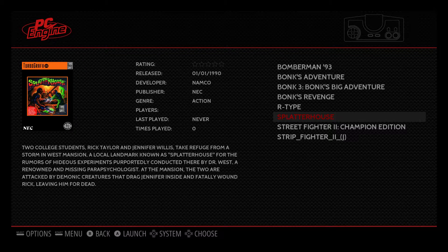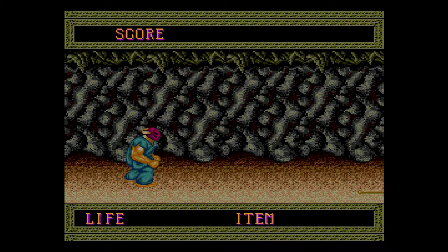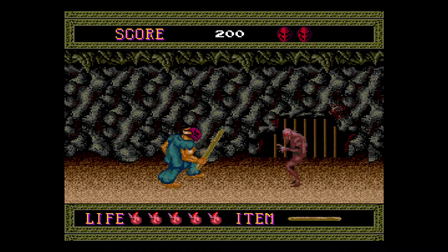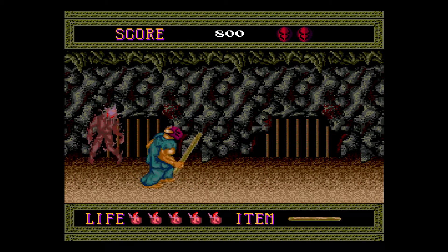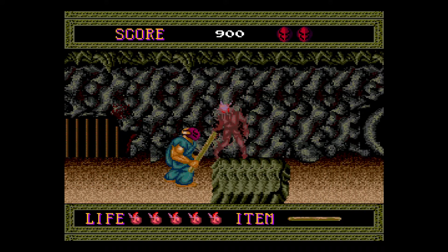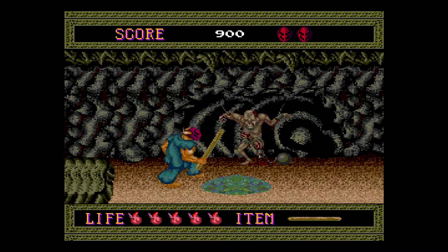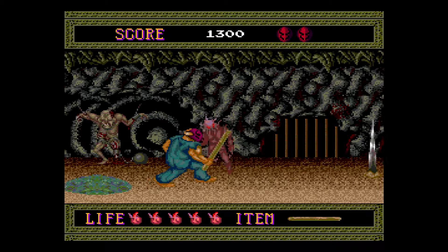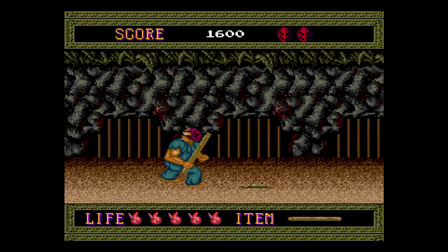We're going to try a different game — Splatterhouse. Now if you haven't tried this game, you need to try it. It's pretty cool. And the emulator runs amazing. I'm really, really enjoying these TurboGrafx-16 games here.